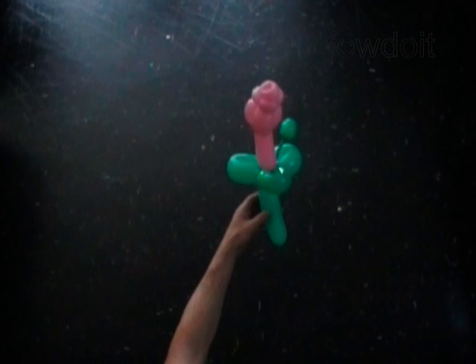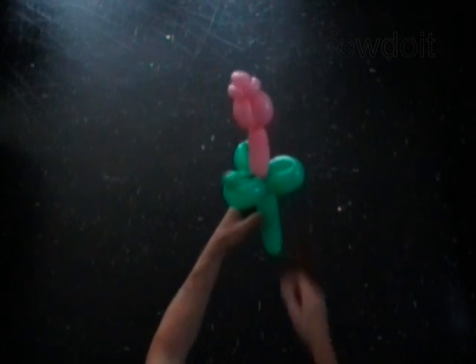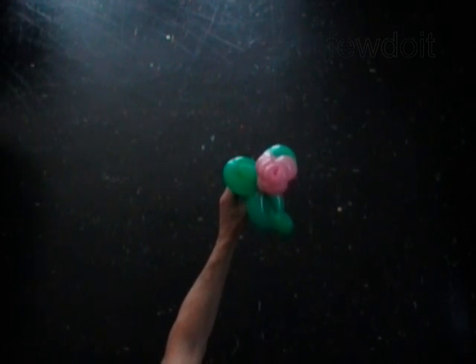Congratulations! You have made the flower. There is another way to make the flower on a shorter stem.